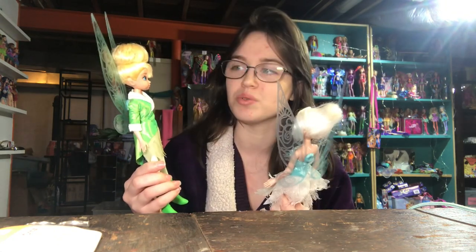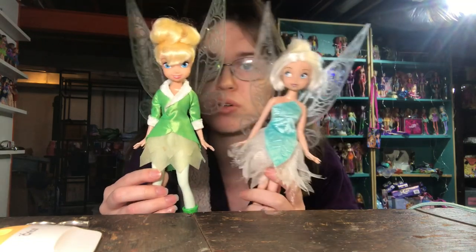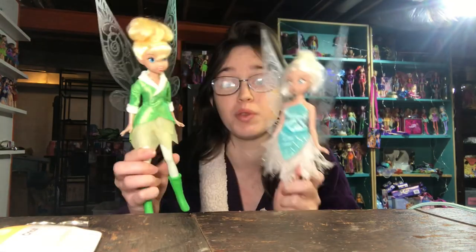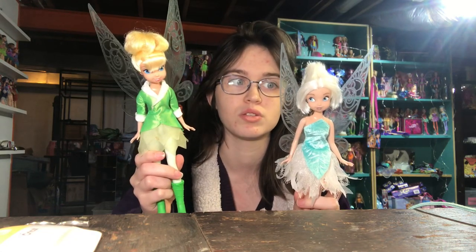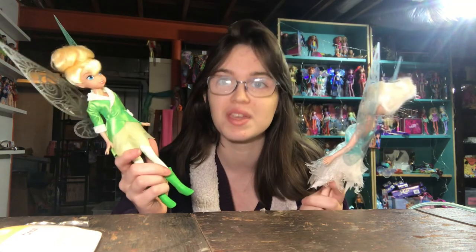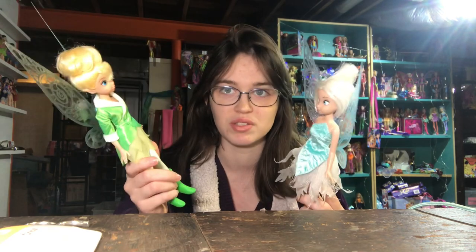I think Periwinkle is the superior doll. Tinkerbell has these really huge irises and pupils for some reason, so it makes her look a little bit weird next to Periwinkle, but they're both really beautiful dolls. I think one of the biggest strengths of Jack's Pacific as a doll-making company is that they do the best sculpts and face paint. They have the best face paint quality — I never see any kind of defects in face paint on Jack's Pacific dolls. It's crazy. And I have a lot of Jack's Pacific dolls if you haven't noticed.